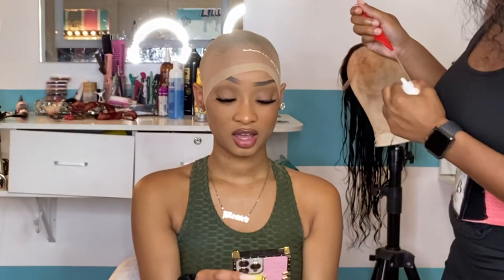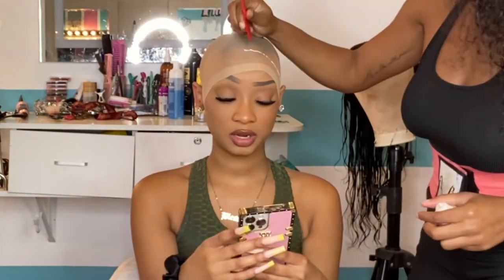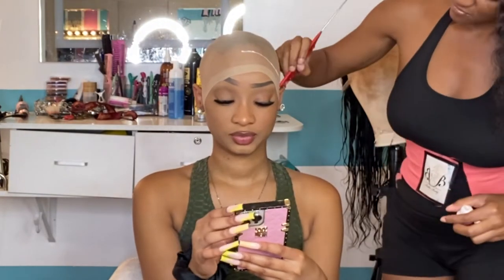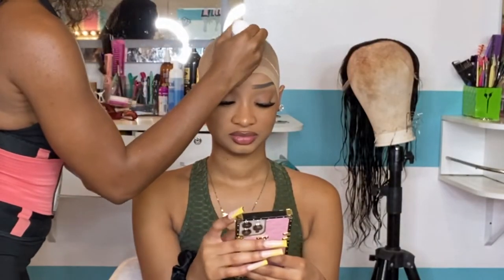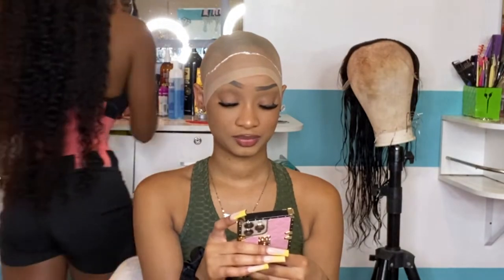I'm gonna go ahead and put the Boho Hold active right in front of her hairline, which I can see because if you have your light on really close to your client's head, you'll be able to see exactly where her hairline starts. After I apply that glue, I start using the back of my comb to just dab that glue in a little bit so it's not all built up on the cap.